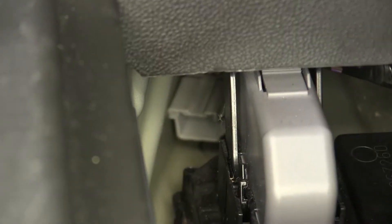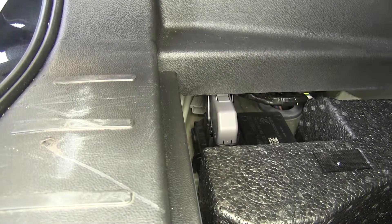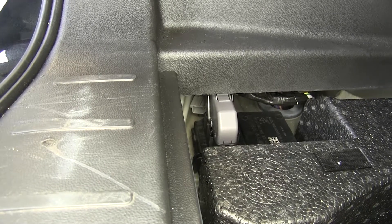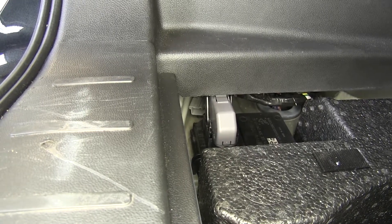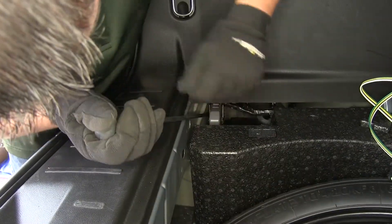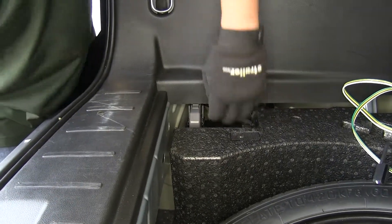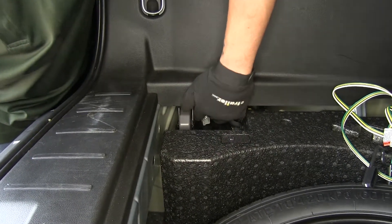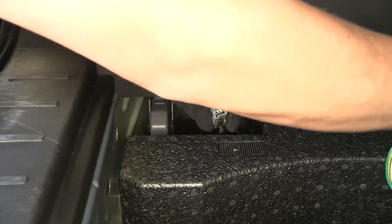Now we have a couple different options of how we're going to access it. You can either try to feed your harness in from the outside and make the connection, but it is rather far in there. So what we can also do is take a large screwdriver or trim panel tool and remove the connector from the body. There's going to be a small plastic clip that's holding it in place. You just want to pry it away, then reach in, grab the connector itself, and bring it towards the outside. That'll make it a lot easier to make that connection.